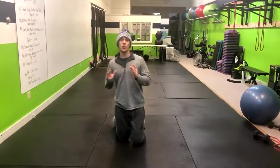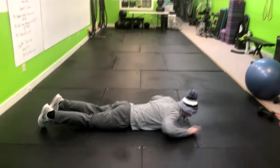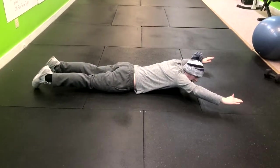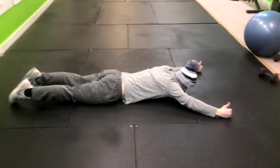This exercise is called the Y handcuffs. We're going to lay down on our stomachs like this, with our hands out and thumbs up.